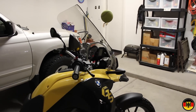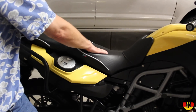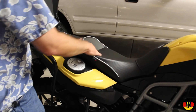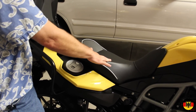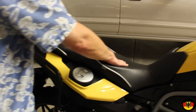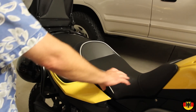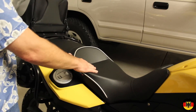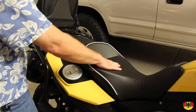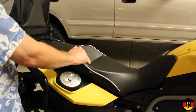Also the seat that came stock on the bike was horrible. It was very narrow and had no cushion whatsoever, so I replaced it with a Sergeant seat which is a little wider and much more comfortable. What I think BMW should have done was made the seat a little wider and maybe included an inflatable bladder so that if you want to ride off-road you can keep it thin, and if you want highway comfort the bladder inflates — which would have been a great design for such an expensive vehicle.